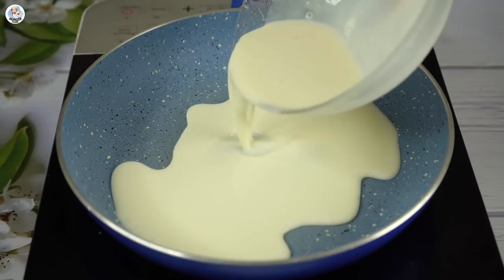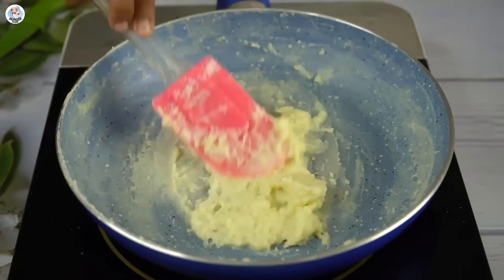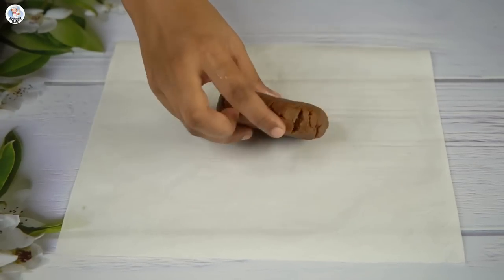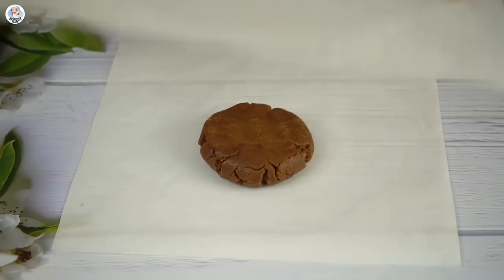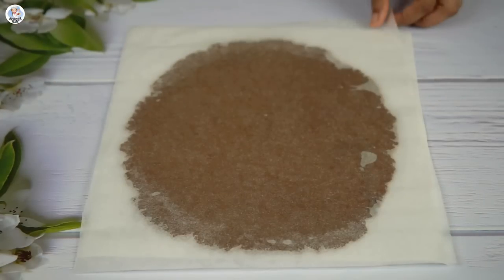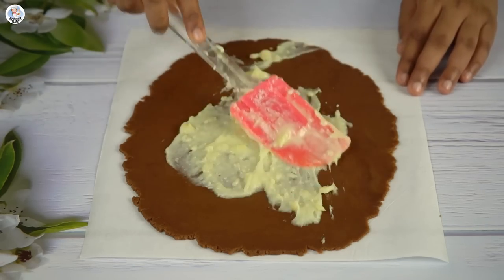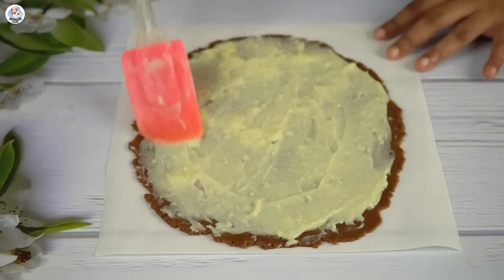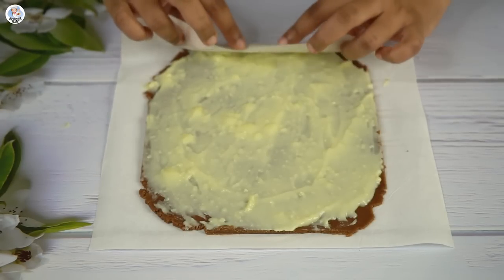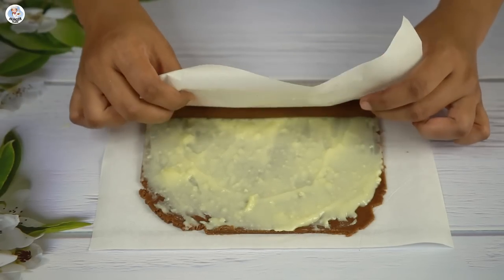I added the milk mixture into a pan and let it cook while stirring continuously until it thickened to the right consistency — this is the rabdi. Then I placed butter paper, laid the biscuit dough on it, placed another butter paper on top, and rolled it flat using a rolling pin to about half-inch thickness. I applied the rabdi all over it, spread it evenly, cut out the excess edges, and started rolling it tightly using the butter paper.